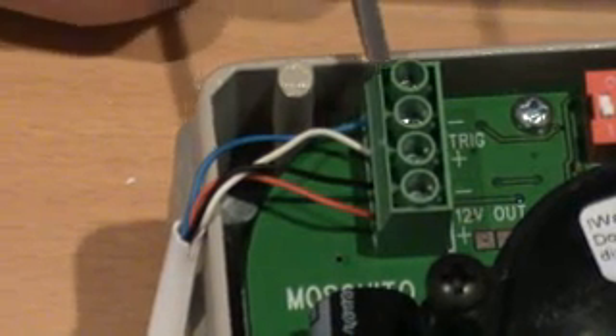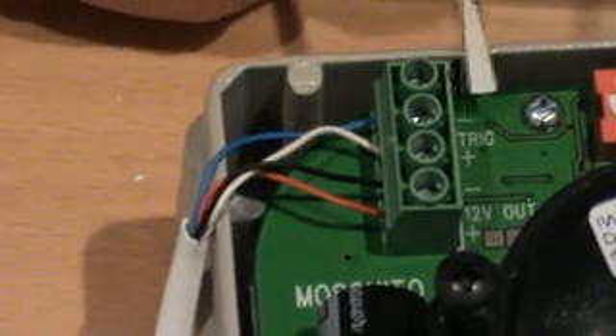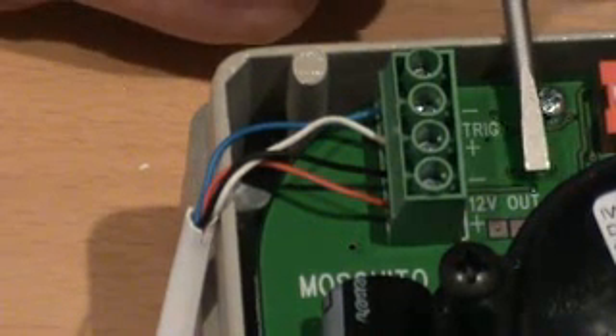Inside the MOSQUITO, we have a four-way terminal block. It is marked minus, plus, trig, minus, plus, 12V out.